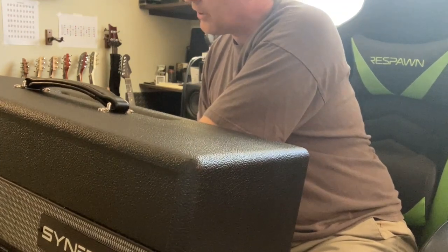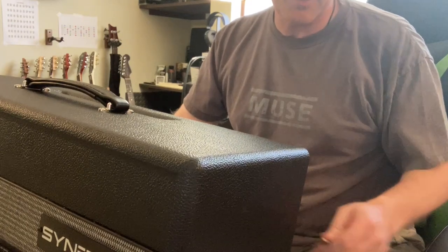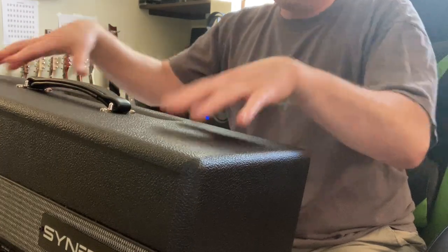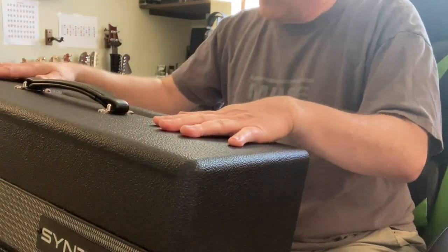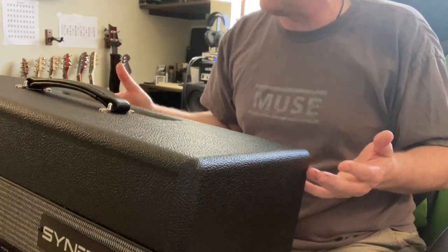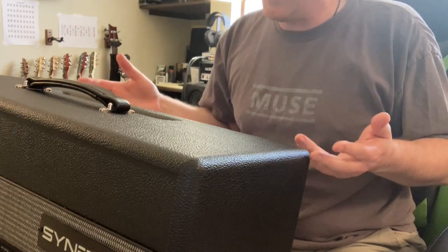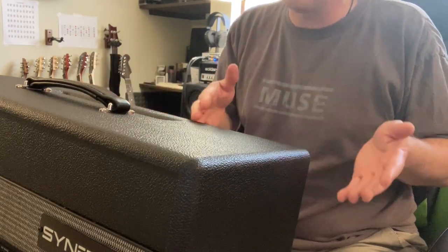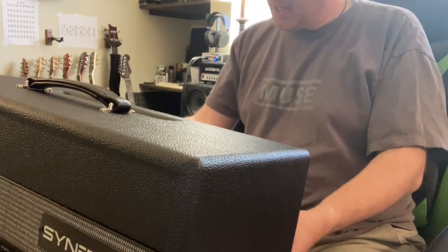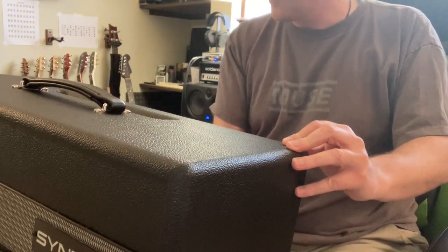The only ones that are not original designers are, for example, when they do the Fender module — obviously Fender's not part of Synergy or Boutique Amps. So that's their version of it. But the fact that you've got 10 of the biggest amp designers of all time working together, chances are pretty good you're going to get a quality module. And even the Fender and Marshall versions sound amazing.